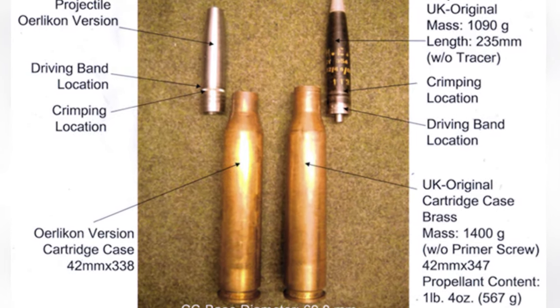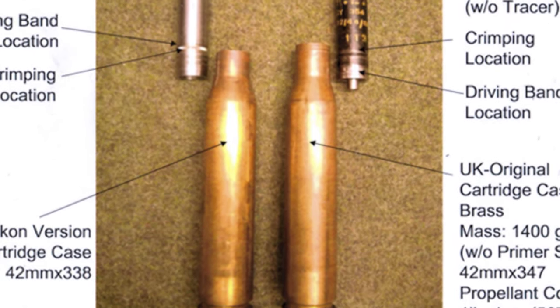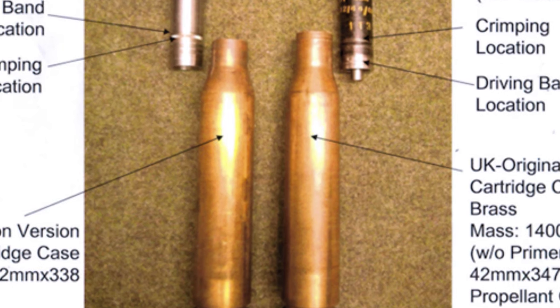According to the plan, this gun would have better ballistic performance, higher firing rate, and stronger firepower endurance than the old Bofors 40mm gun.